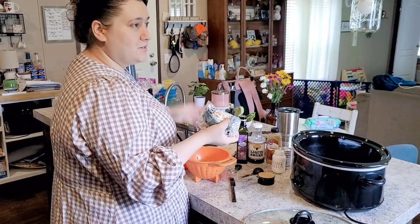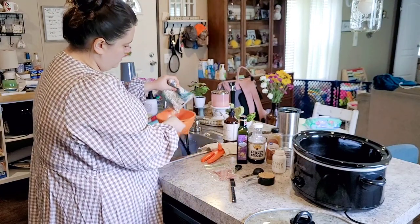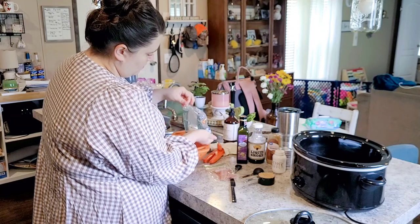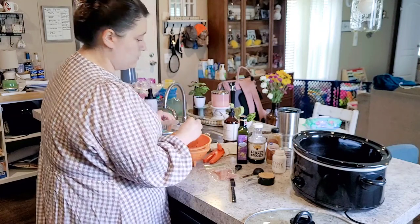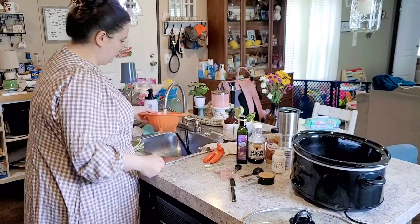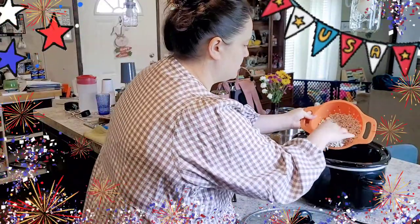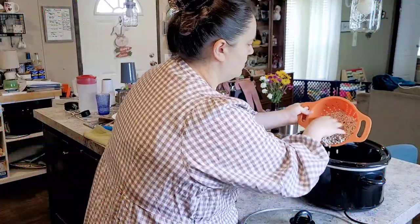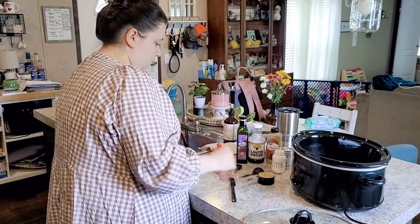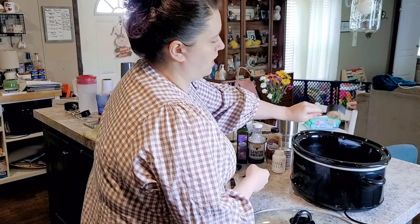First off, I always get ahead of myself trying to hurry — I need to rinse the beans first. I'm just going to pour them in here, rinse them, and then put them directly into the crock pot. Then the third cup of brown sugar I'll toss on top.